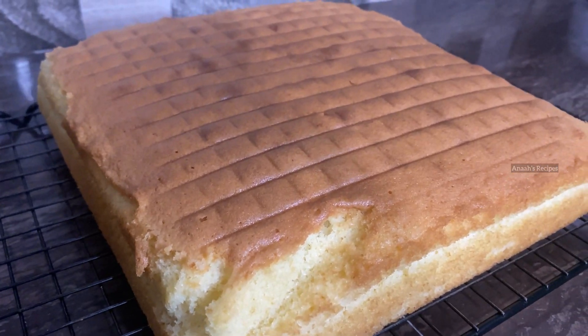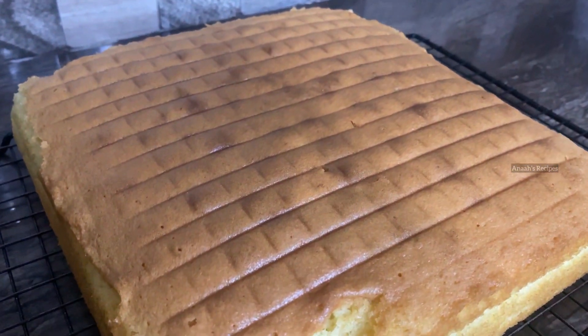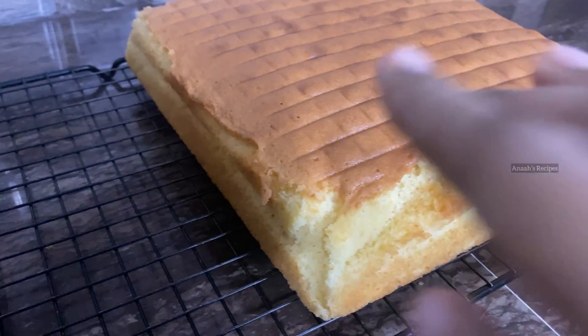Hi! Hello everyone! Welcome back to my channel! In this video, let's see how the butter cake is perfect.